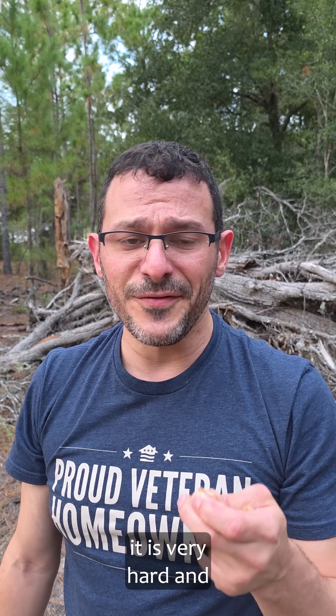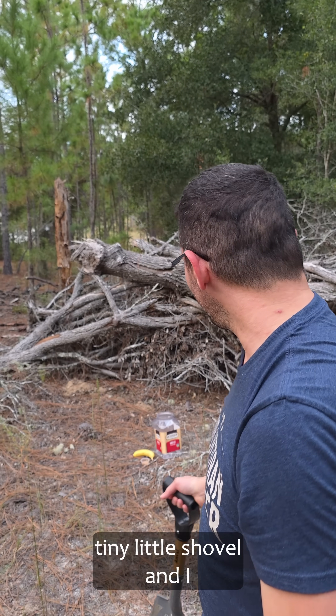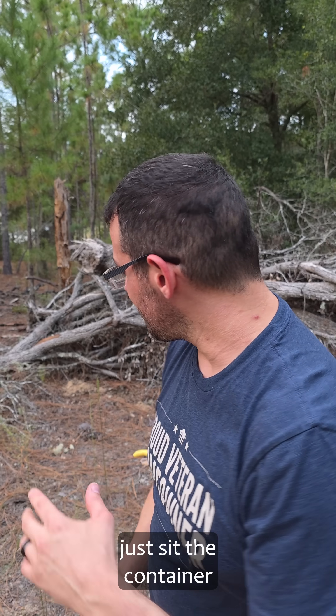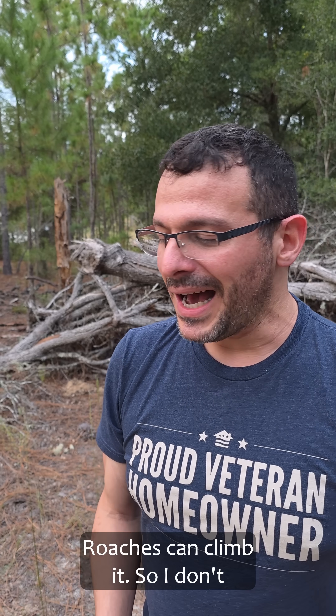Underground, it is very hard, and I've got just this tiny little shovel, and I don't think it's going to happen. So I'll probably just sit the container above ground — roaches can climb it — so I don't think it's going to be a problem. We'll just set it there and check it in the morning.